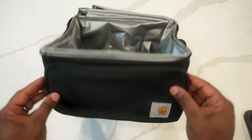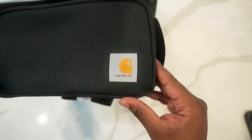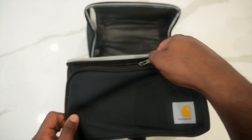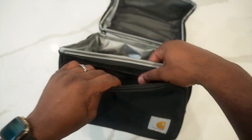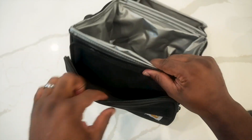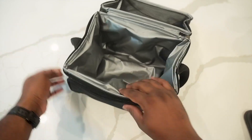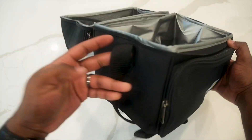You get a big pocket, and then you get a smaller pocket with the Carhartt logo on the side. Opening that pocket up, this is just a simple little pocket — I usually put utensils and stuff in this pocket, and that's perfect. There is no water bottle holder on either side.